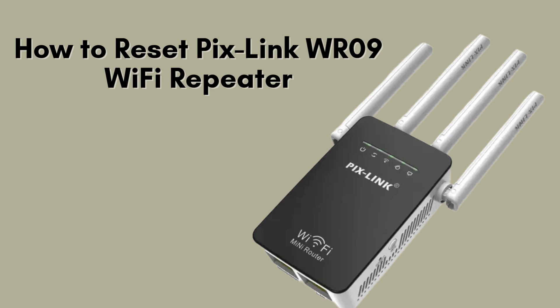In today's video, I'll be showing you how to reset the Pixlink WR09 Wi-Fi repeater. If you're having trouble with your connection or simply need to restore the device to its factory settings, this quick and easy guide will help you get it done. Let's get started.